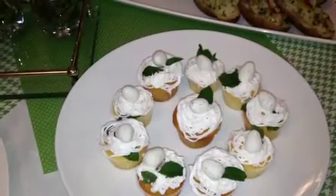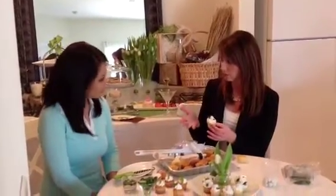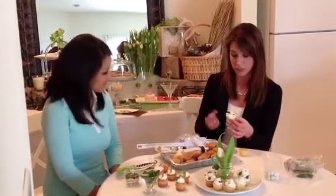I'm going to teach you how to make these cute little bird's nest cupcakes. All you need is your cupcake base, whatever you want to make, also some icing. We have some mint leaves since we have a mojito cupcake base, and also just a little Cadbury egg that makes a cute topper for your bird's nest cupcakes.